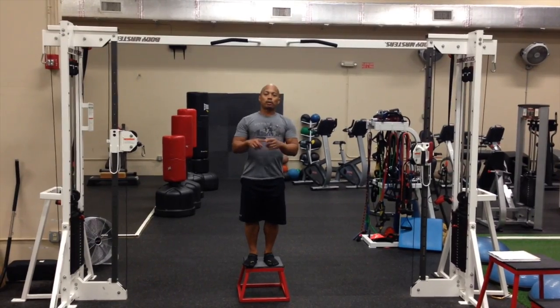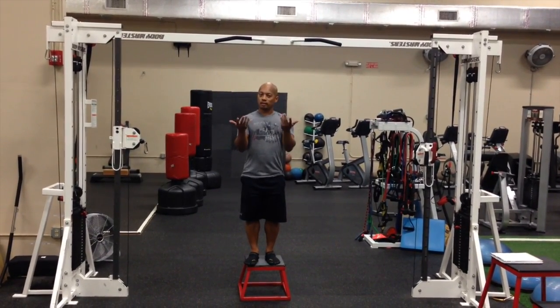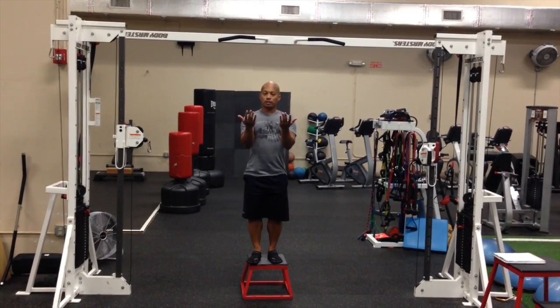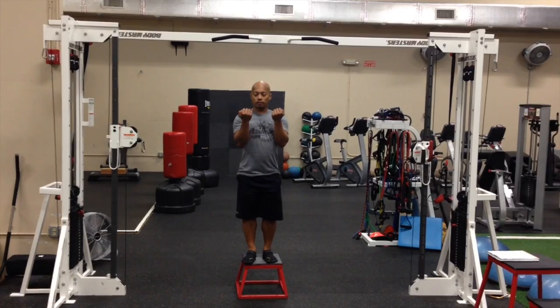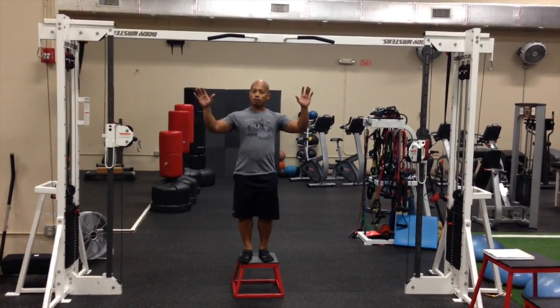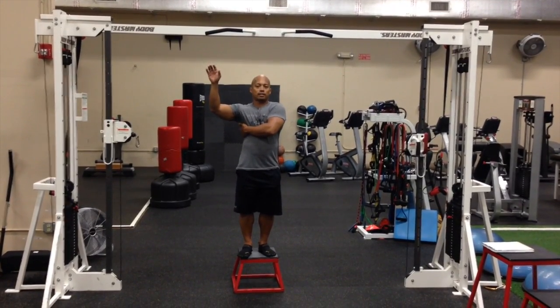Pull-ups. When you're doing pull-ups, the difference between a pull-up and a chin-up is basically hand positioning. In a chin-up, your palms are facing towards you, and it's generally shoulder width. In a pull-up, your palms are facing away from you, and it's slightly wider, which engages your lats just a little bit more.